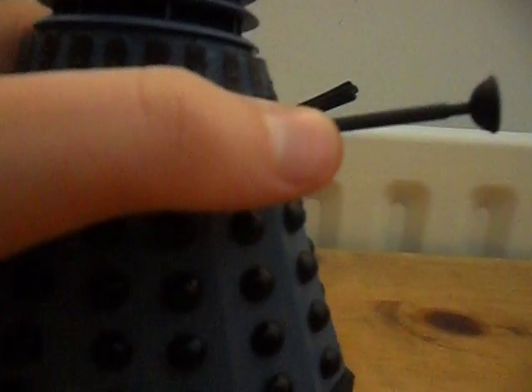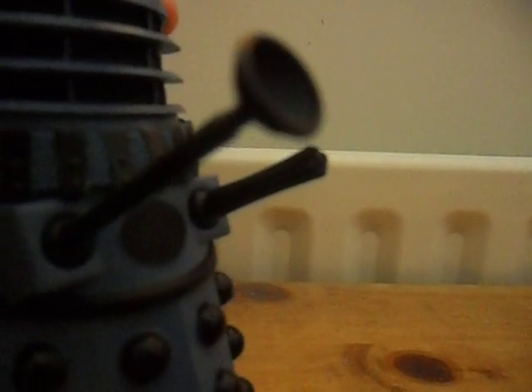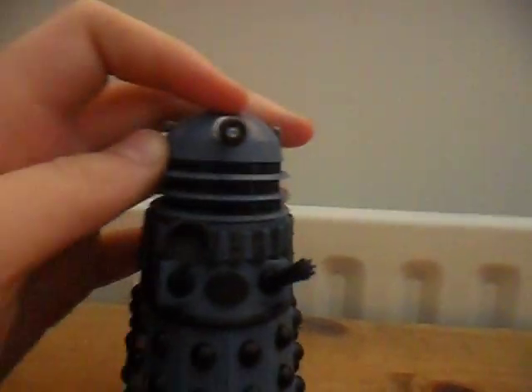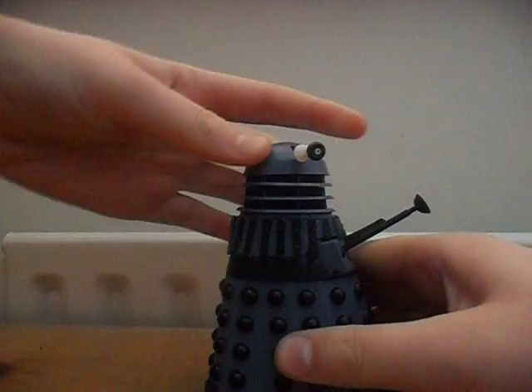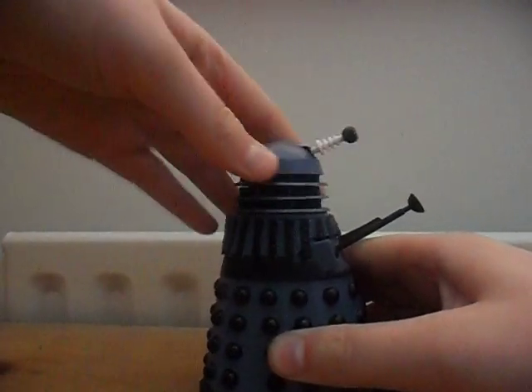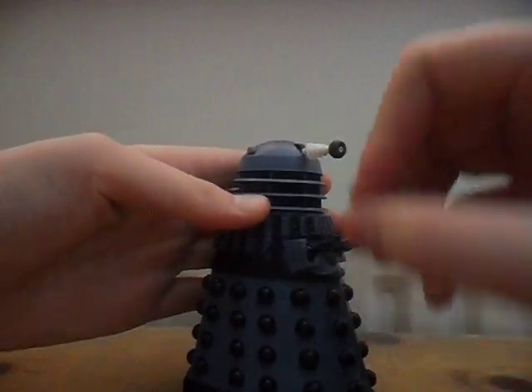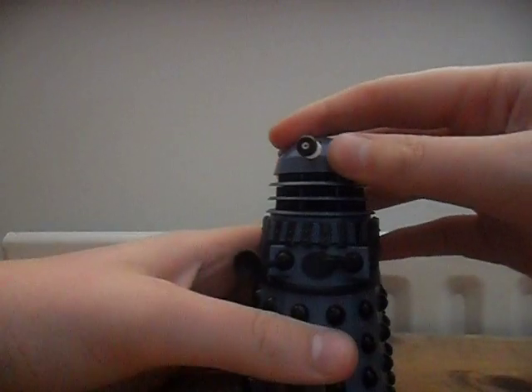The plunger is a nice sculpt with indentations, and the exterminate gun and the plunger are just black, so nothing too special with them. Articulation is the same as any Dalek: 360-degree turn at the head, the eye stalk moves up and down, and the plunger and exterminate gun are ball-jointed. So that is the grey Resurrection Dalek.